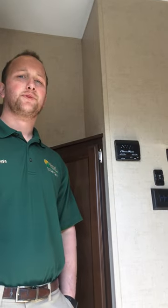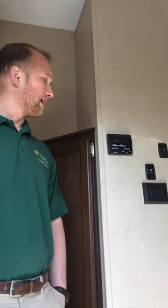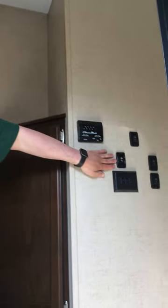Solera power awning. You have an electric power awning with your camper. The switch to bring it in and out is going to be right here.